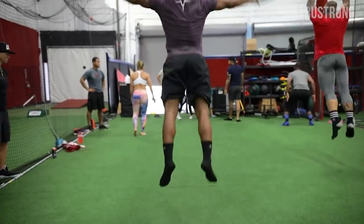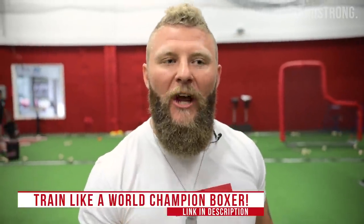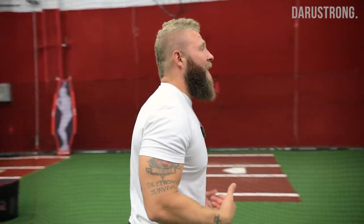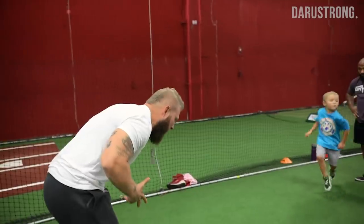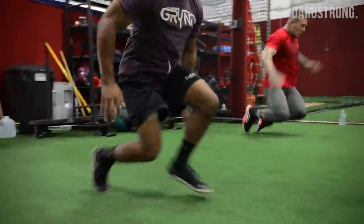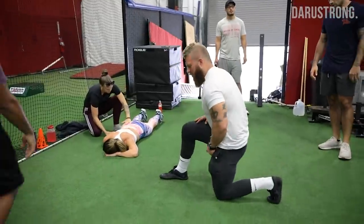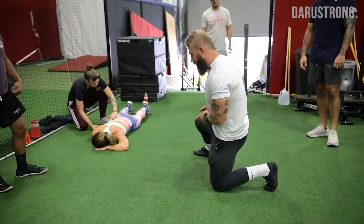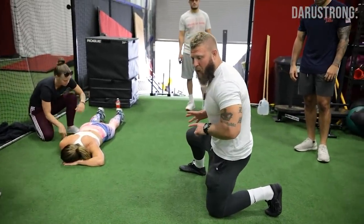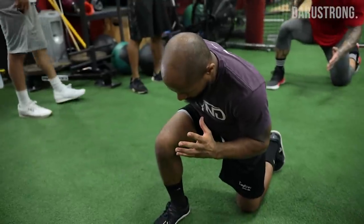So we went through the low-level plyometrics, we went through the dynamic portion of the warm-up, now we're gonna get into our speed training where we're gonna be doing ten yards of different variations to increase the acceleration. From start to finish we're gonna go from the knees — popping up to the feet — and pop up to the feet, stagger the stance, and then just an acceleration to the cones. Half kneeling — I want the leg here on the trail side. We're pushing off this leg as we get up, driving out, rotating and going. Lean into it, lean, go.